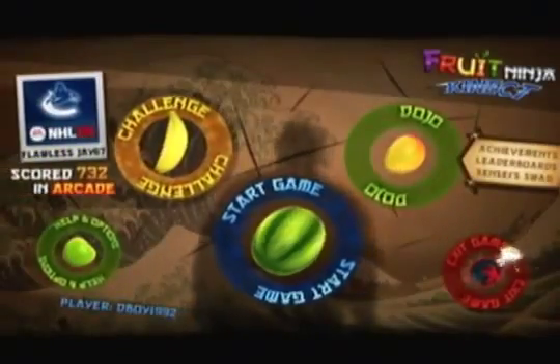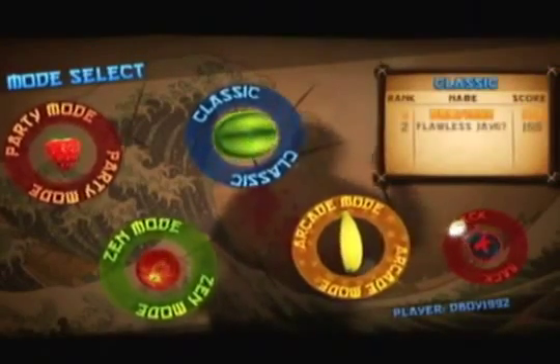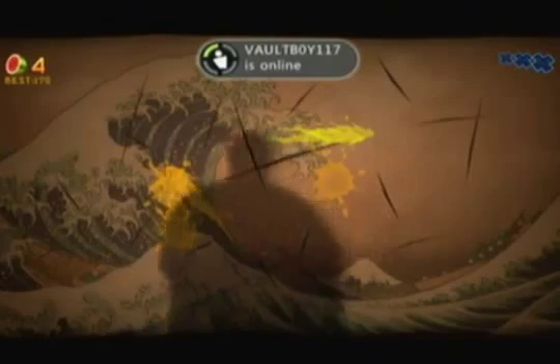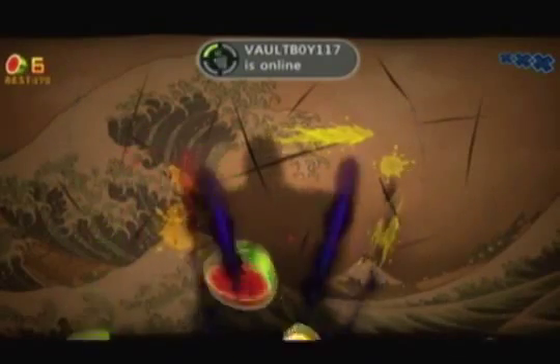Arcade mode gives you one minute to cut as many fruits as you can. This mode also has bombs, but these bombs don't automatically end the game if you hit them — instead they take points away from you and blow up all the fruits currently on the screen, so all those fruits you wanted to slice are already gone.